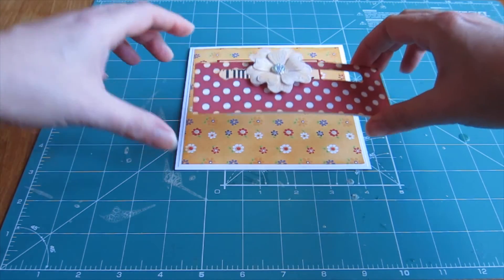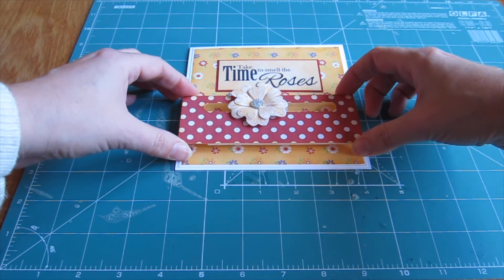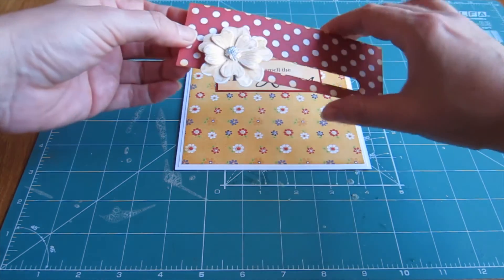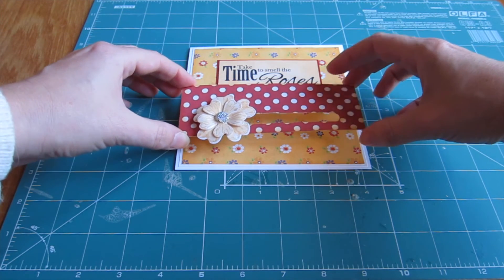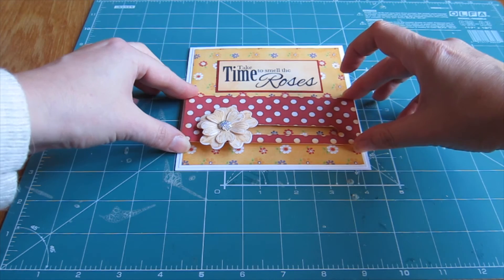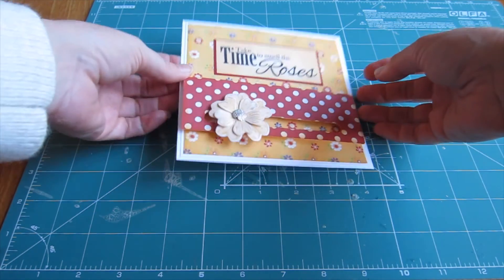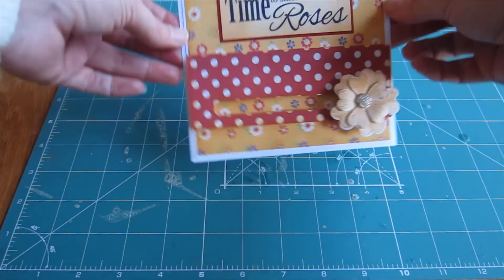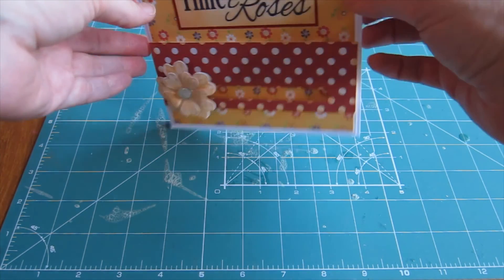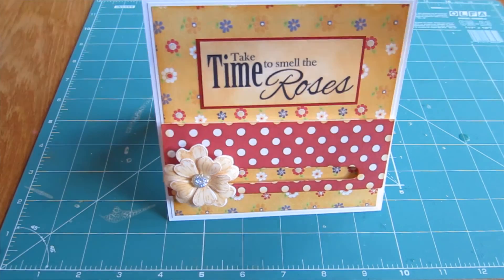Once the backing tape is removed, line it up with the edges of your base card — it's better if the flower and the slider track are at the bottom of the panel. I'm using the cutting mat and the edges of the card to line it up, and now that I'm happy with the position, I'm pushing down on the 3D foam to secure it in place. The slider element is in place and you have a lovely card ready to send to someone who likes a card with a little bit of fun incorporated.